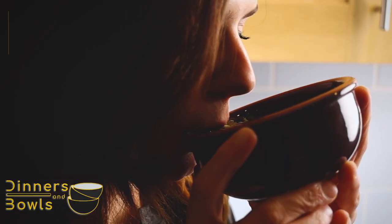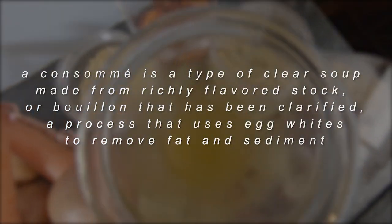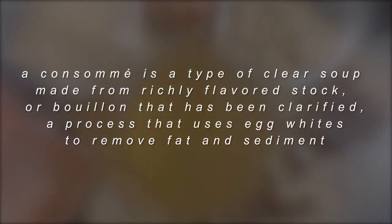Hi, my name is Jay and I'm Kay, and today we're gonna show you how to make a chicken consomme.